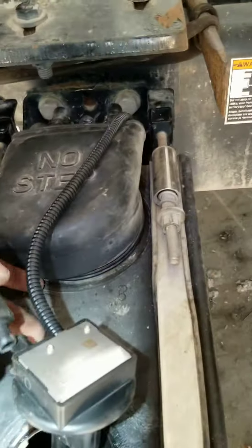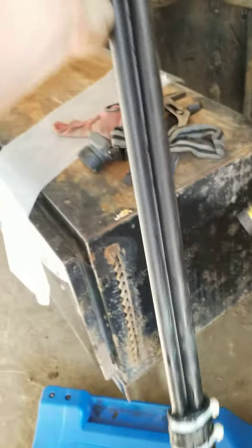Alright, swapping out a DEF quality sensor. This is a PEAT 567 with an X15 motor. Originally I thought the whole thing was going to be up under here, but that's not the case. This is your part right here. You don't actually need to remove the tank.